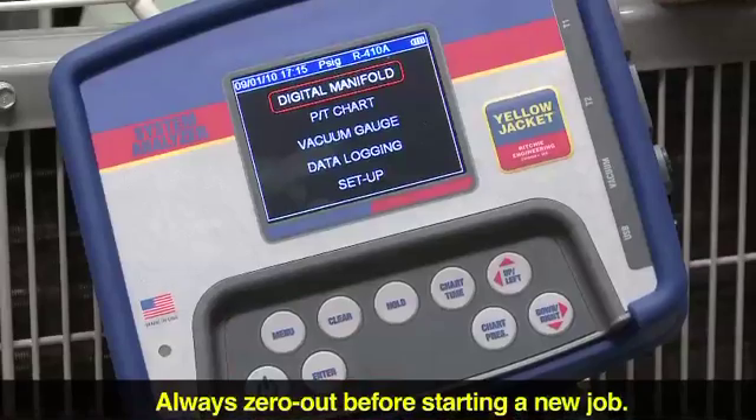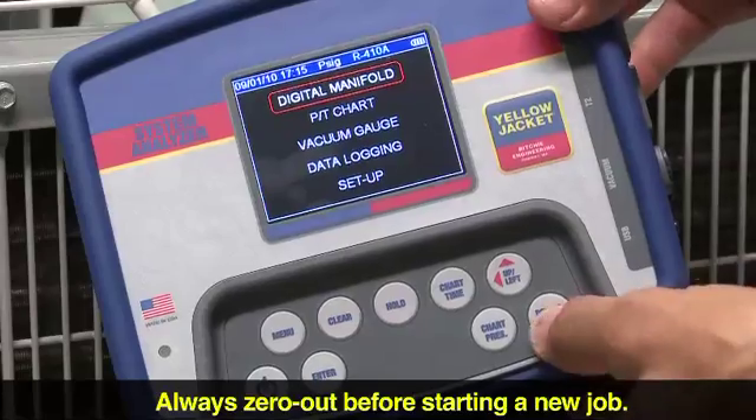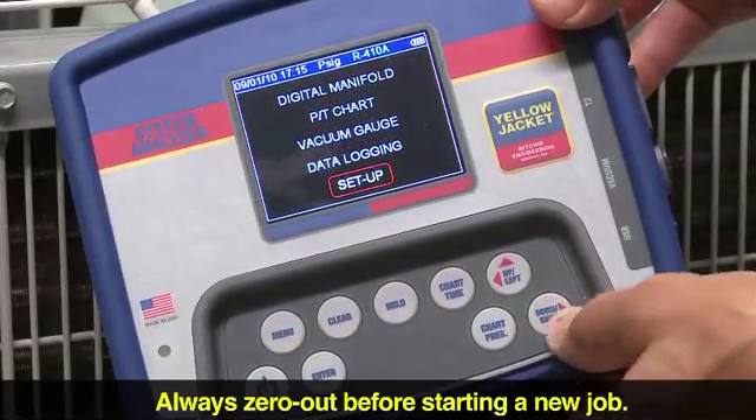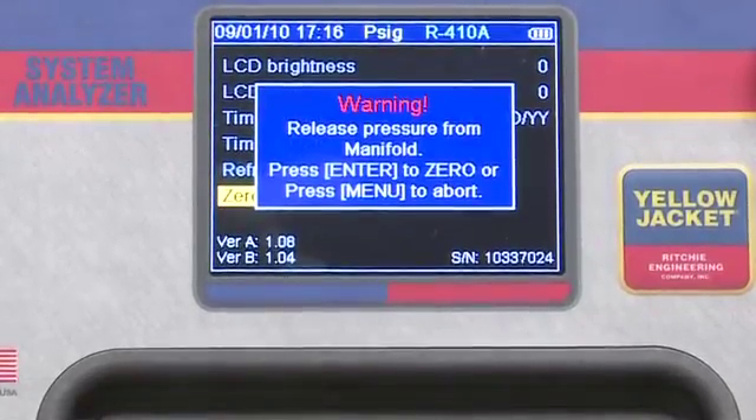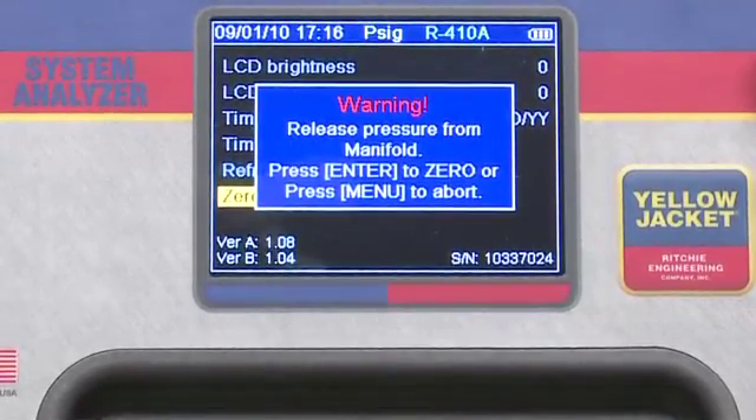If you're about to begin a job and your screen does not read zero, you'll need to zero the pressures. From the main menu screen, select the setup option, move to the second screen, select zero pressure, and press enter. A warning screen will pop up to remind you to release manifold pressure before continuing.